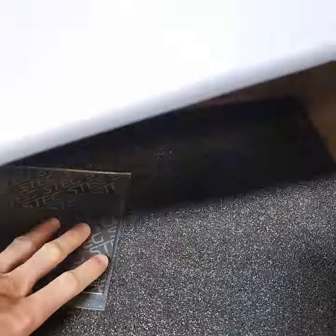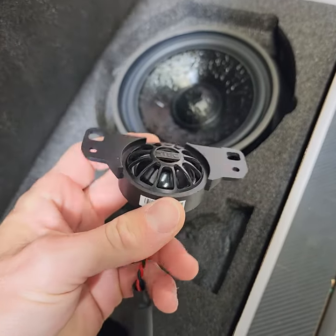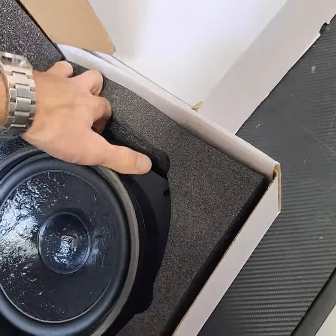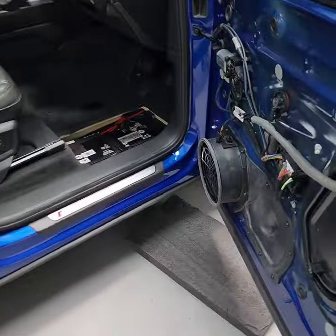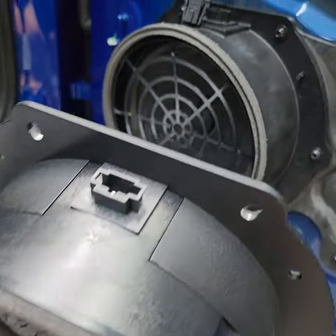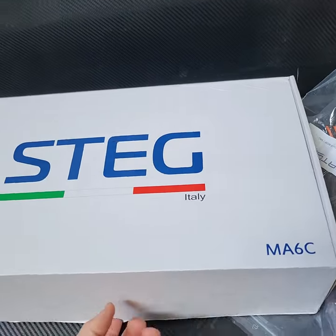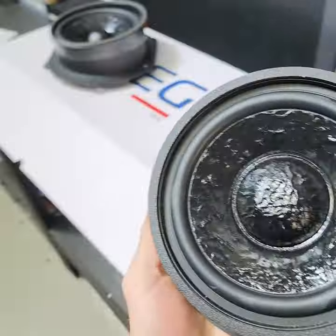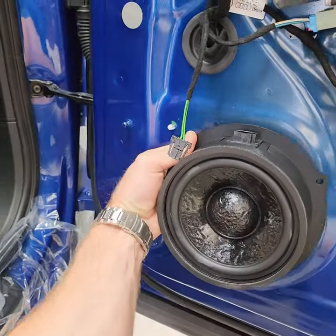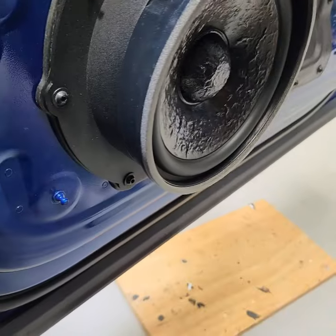We're installing premium plug-and-play speakers for Audis from these Italian guys, Stac. For the front doors, these eight-inch monsters and one-and-a-half-inch tweeters — they are direct-fit components for this Audi. This speaker fits right here and uses the same connection, so it's literally designed to fit this vehicle. Same for the back, a slightly smaller version — six and a half inch — which comes right here. That's the speaker installed.